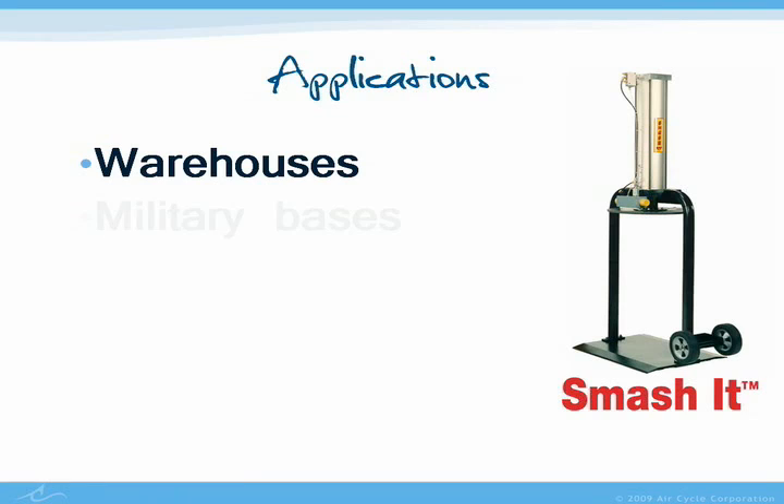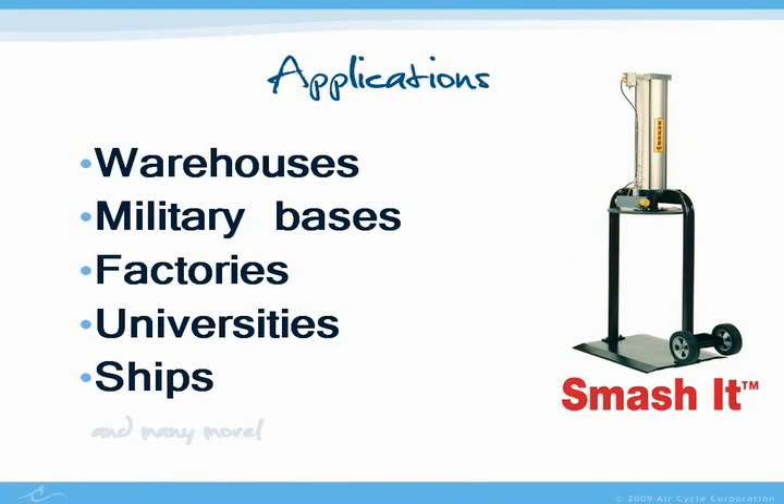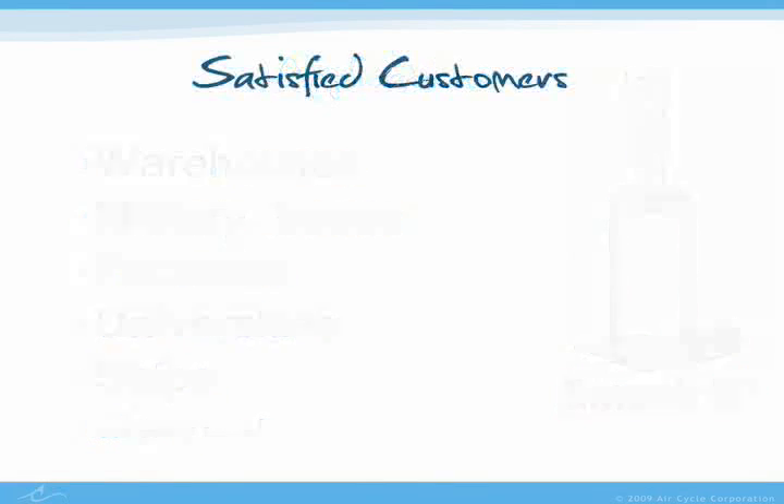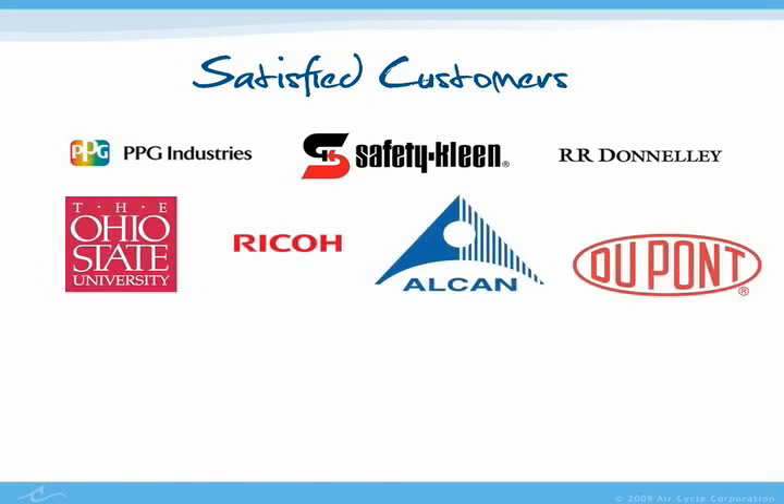Smash It compactors are saving all types and sizes of facilities money, time, and space. Smash It compactors are in use in warehouses, military bases, factories, universities, and even on large ships all over the world. Here are just a few of our satisfied customers.